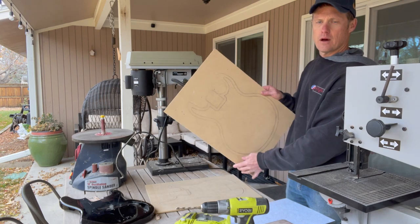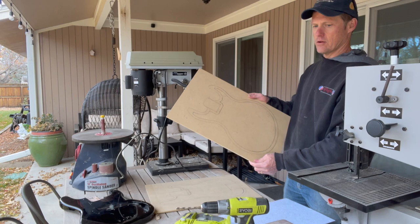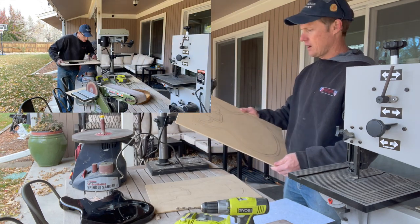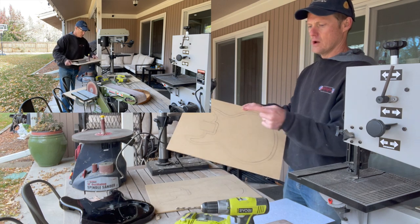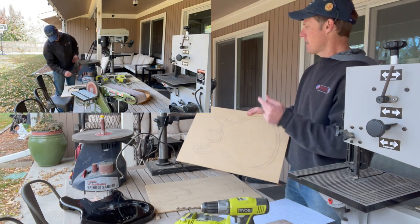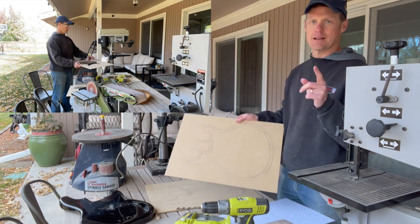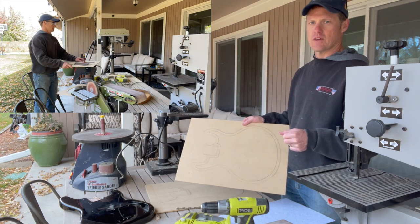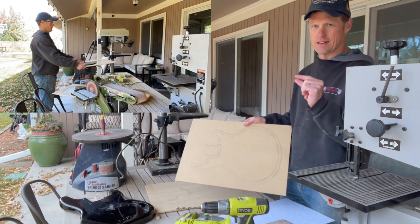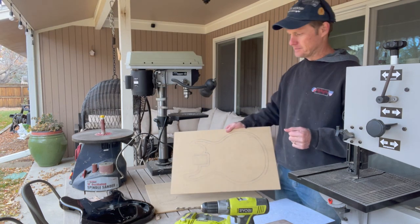I've got my quarter-inch MDF routing templates marked up. I'm going to jigsaw them out and smooth them on the barrel sander, then use those to outline where I need to hog out the guitar bodies. I've got a one-and-a-half-inch Forstner bit that's going in the drill press next. I also still need to figure out the exact depth — how deep I'm going to go.